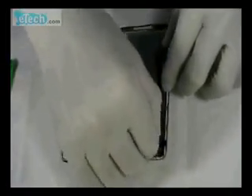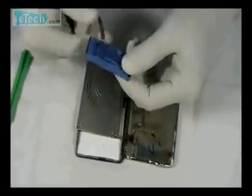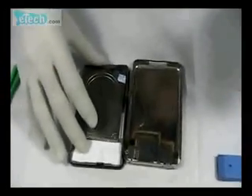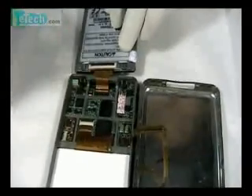This is the battery. The wire of the battery is linked to the slot. This is the hard disk. Pry the buckle to remove it.